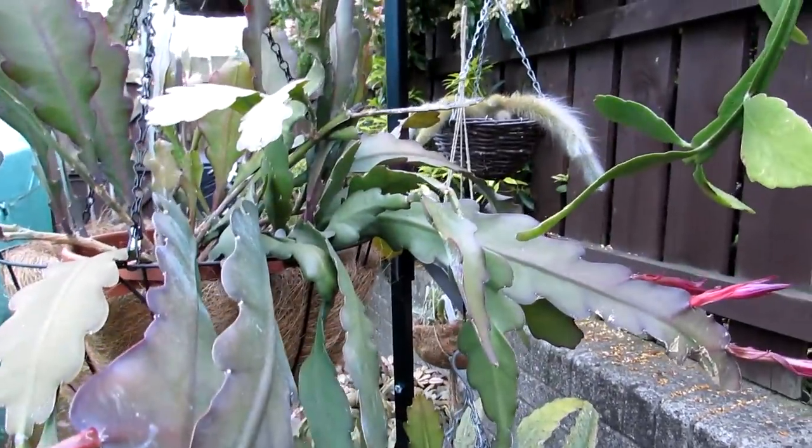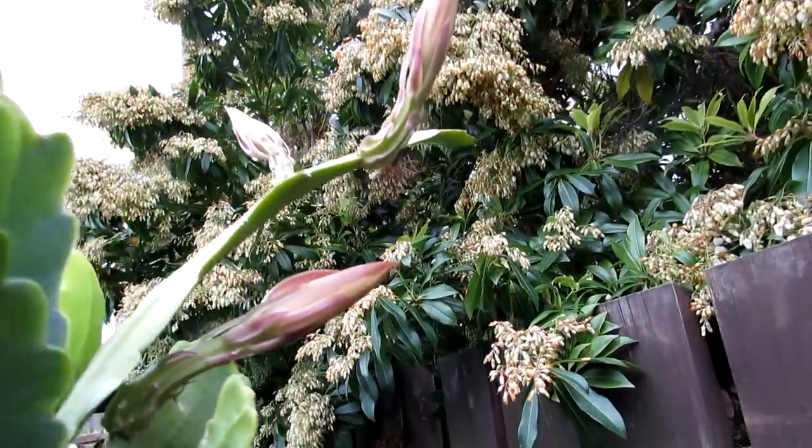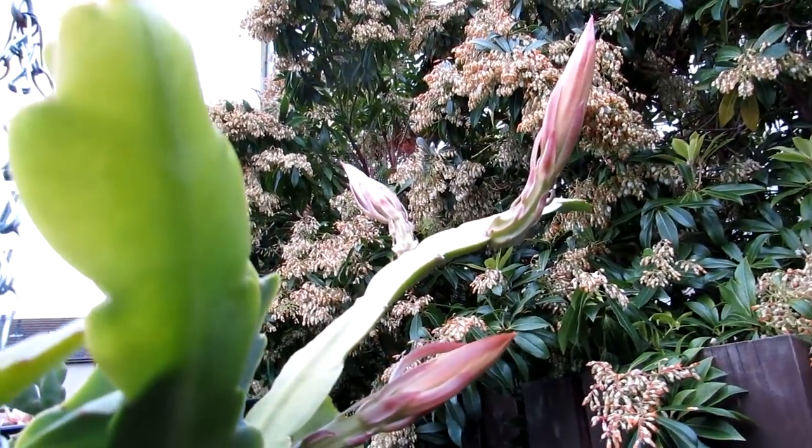But this is what I've got blooming beautiful here. Now here in this hanging basket stand is an epiphyllum — look at these three humongous buds. I think they're going to open in the next day or two.